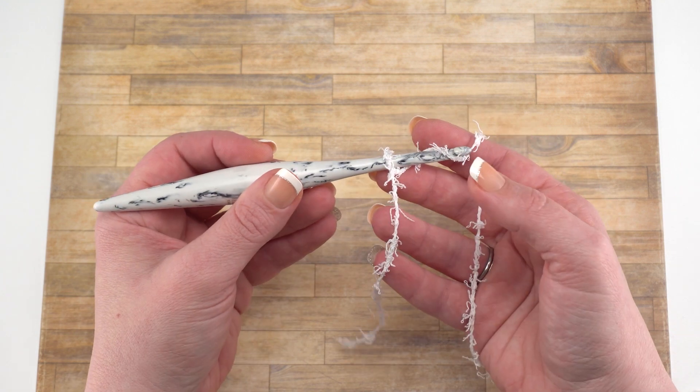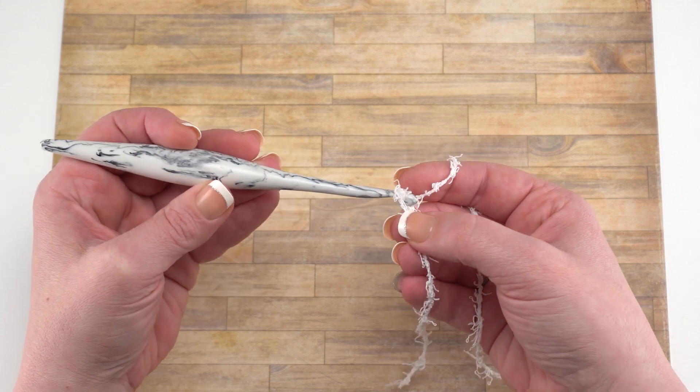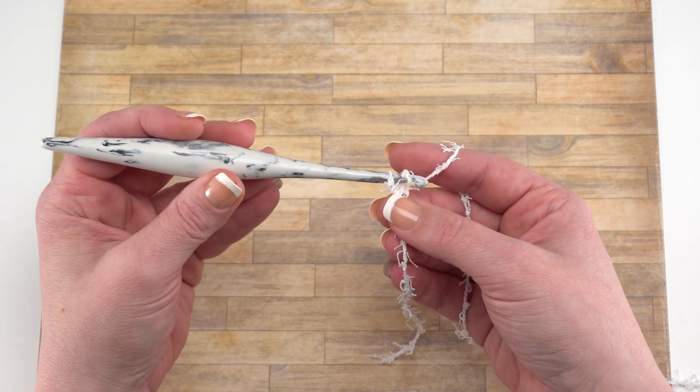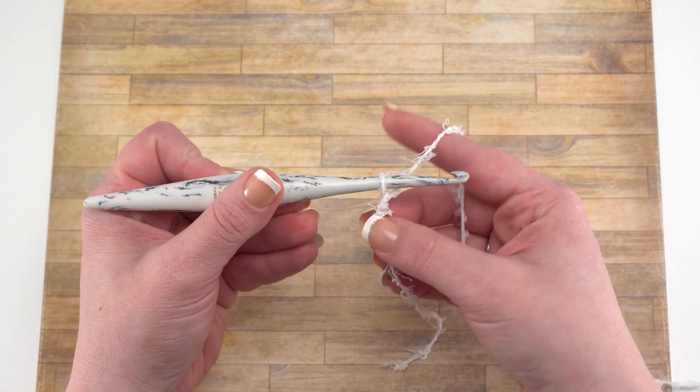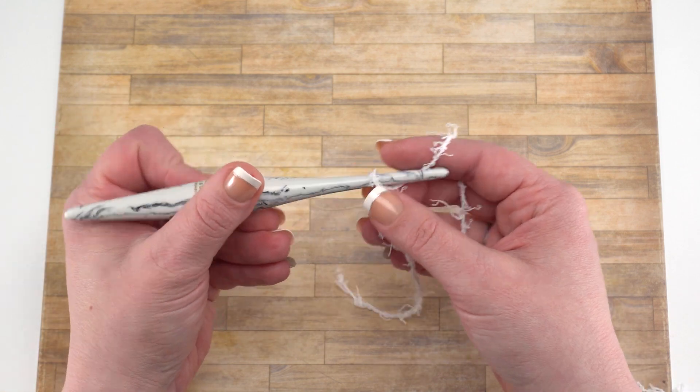To begin, I've got my slipknot on my hook, and I'm going to chain 22. This is a very textured yarn, it's a little rougher, so you want to make sure to chain these stitches a little bit loosely so that you can easily find your way back into them after you've got your 22 chains made.